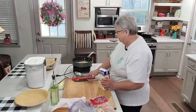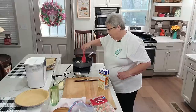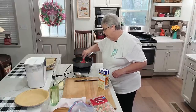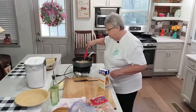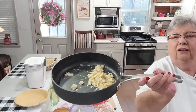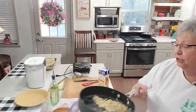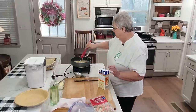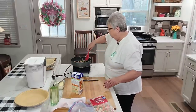You can't see down in this pot, but my roux — my flour — is getting just a light golden color. Let me hold it up so you can see the color I'm going for. Can you see that? So pretty. And it smells so good with that butter and onions cooking in there.